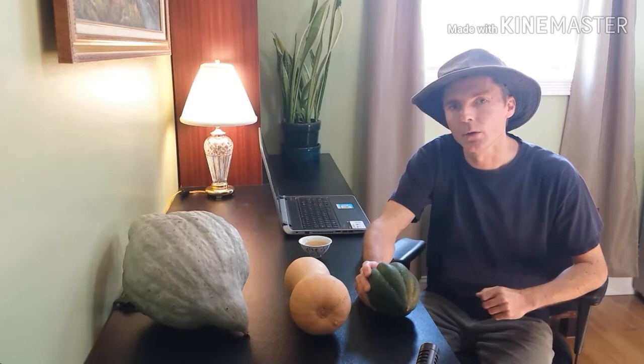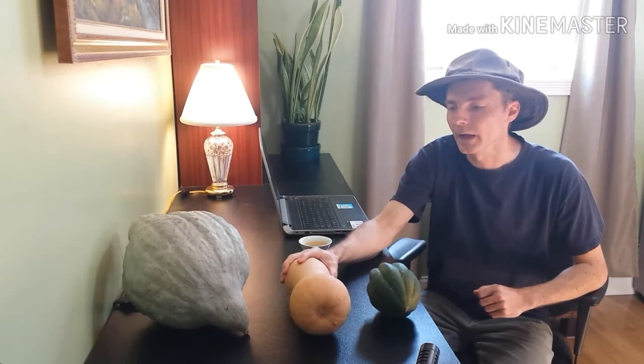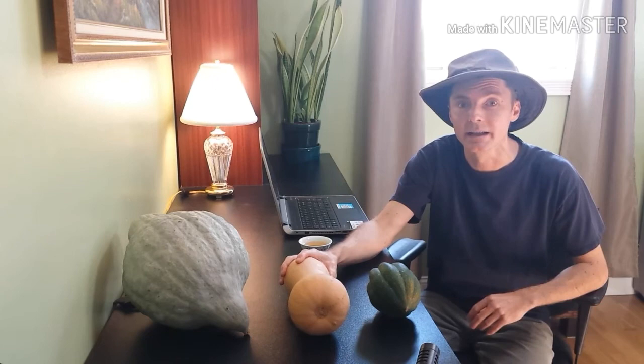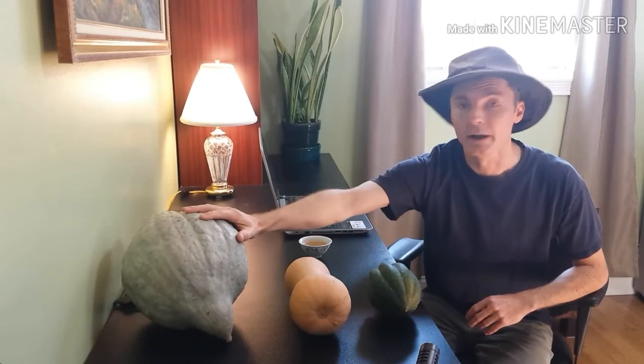We've got three types of winter squash. The acorn I find don't last as long and they come too early in the season. The butternut come at the perfect time — late in the season. You can leave them on the vines even after the vines die to dry out and cure in the sun. That's actually a good idea and we'll have a video on that.